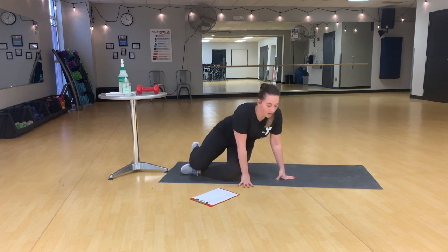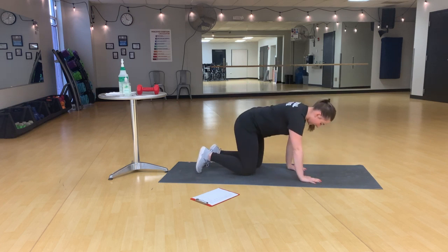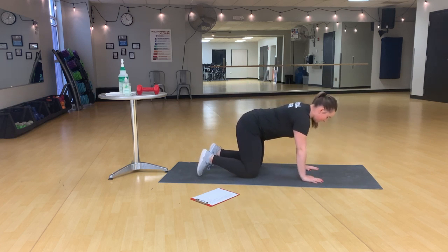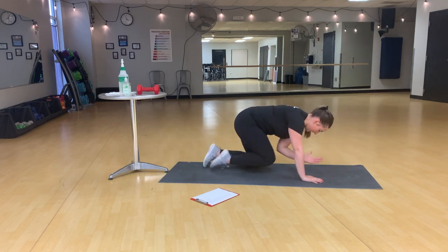Alternating bird dogs. We're going to come to all fours. Wrists are under our shoulders, and knees are under our hips. We're going to take an opposite leg and arm — extend and crunch, extend and crunch.